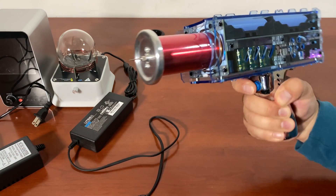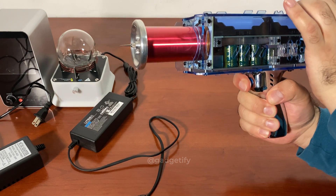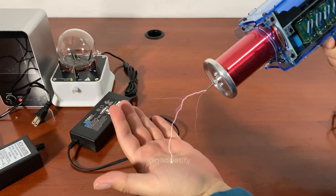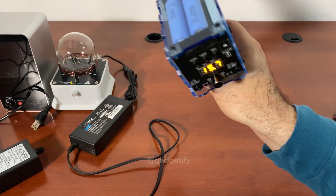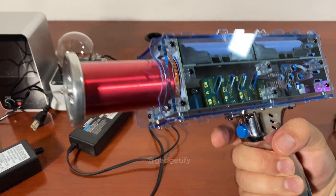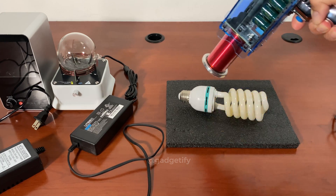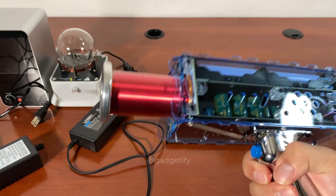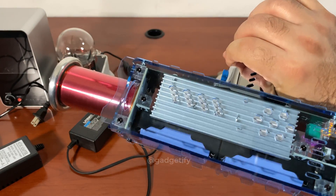This is the max level, and there's another button here that changes frequency. If you rotate this it increases and decreases the power — you can see the arc generated. You can excite gases with this. What's neat is it's just portable and battery-powered, so unlike regular Tesla coils that you put on your desk, this is great for using outdoors for science demonstrations.